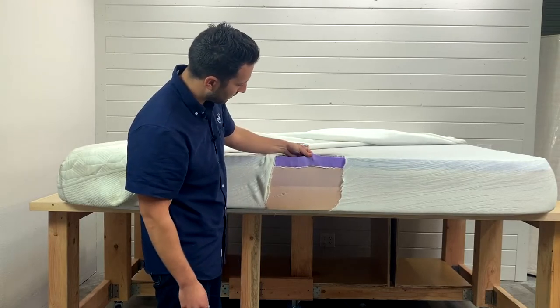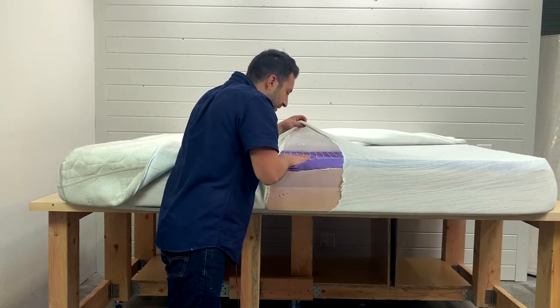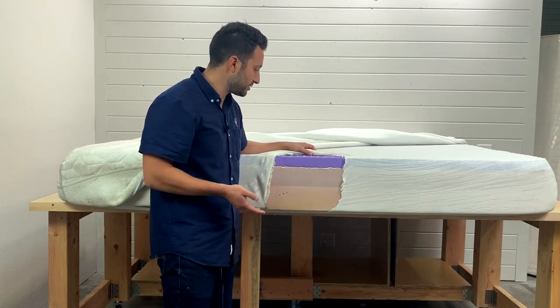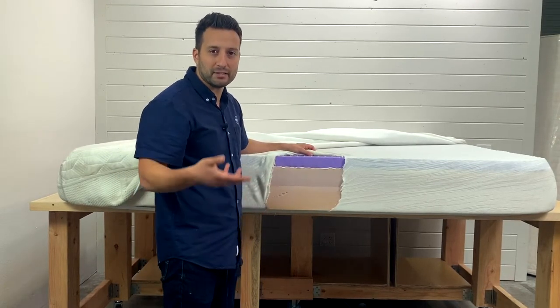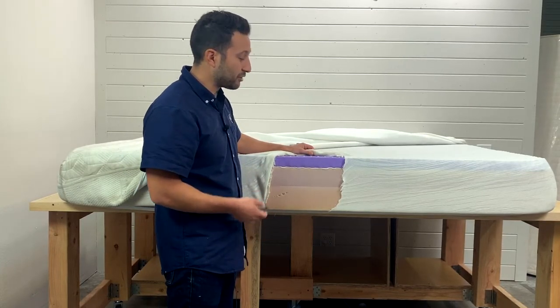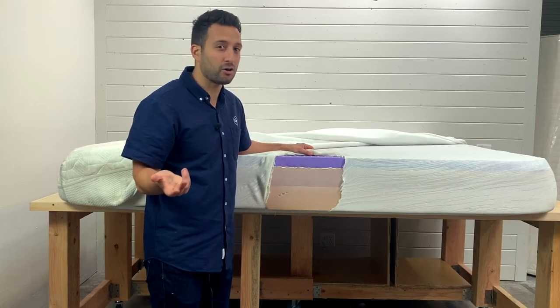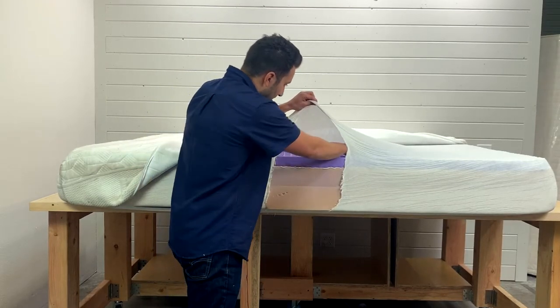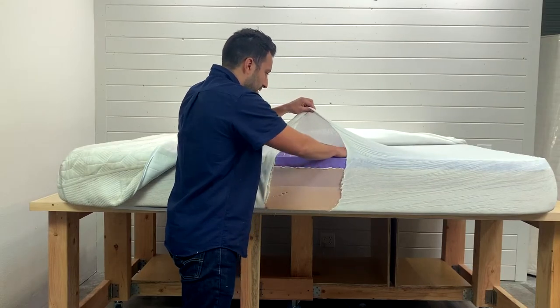I don't know if you guys can see it in the video, but there's like this white, kind of powdery residue. I'm not sure what it is. Some people have brought it up in different forums and message boards. I don't know if it's toxic at all — I think Purple claims it's not toxic. But I do notice it and I can see it, and it can get a little bit on my hands.